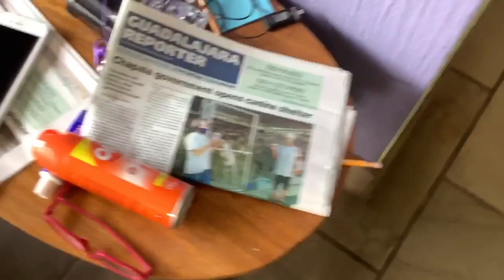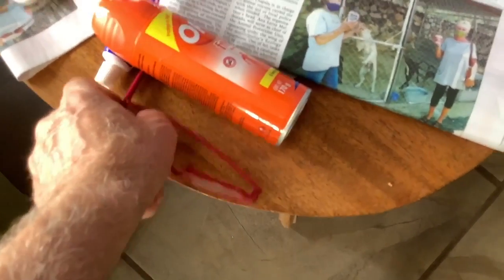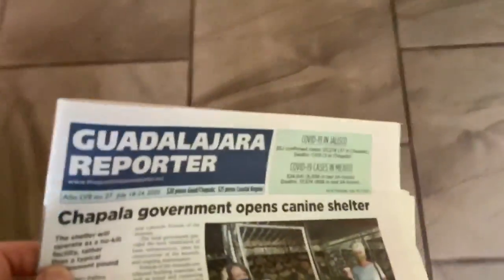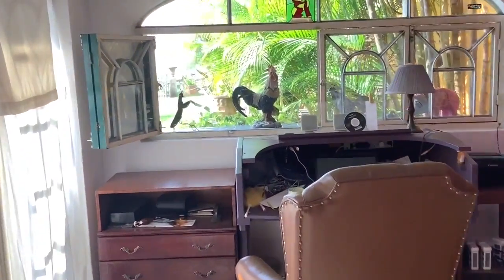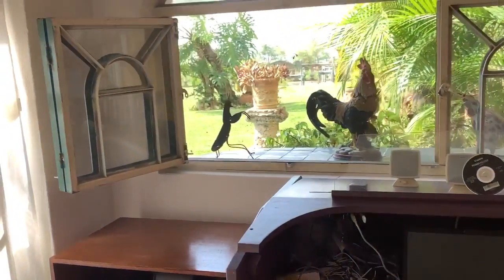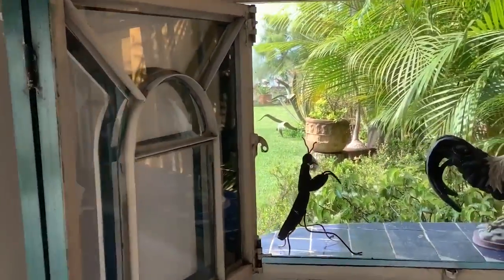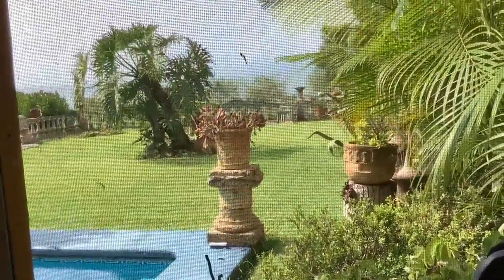I see the Guadalajara Reporter down here — oh, reading glasses, good idea, very necessary this time of year. Let's see what's going on in the paper today. This is my view from my desk. As usual, when I get ready to make a video, somebody next door is running their lawn mower or weed eater — I'm sure you can hear that. I closed the window so the weed eater shouldn't be too bad.